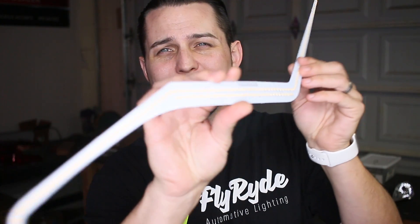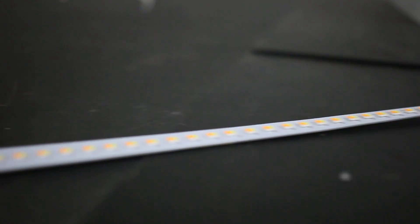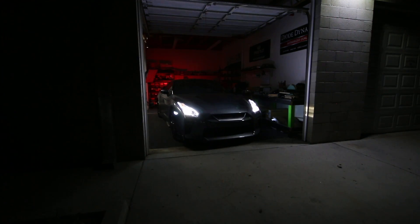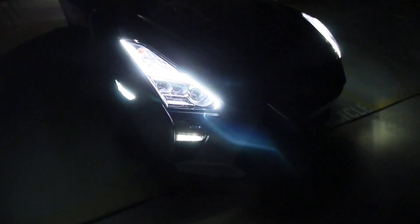I'm going to show you how to install this awesome little LED strip in your Nissan GTR headlights or your customer's GTR headlights. I'm Chris and you're at FlyRide where I build custom lights. I show you what parts I use, how I install them, and why I chose those parts to begin with.